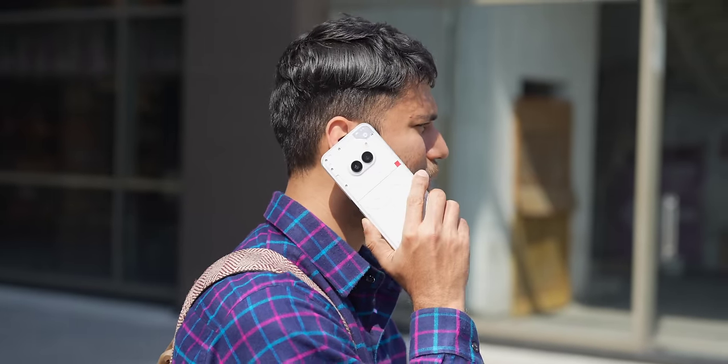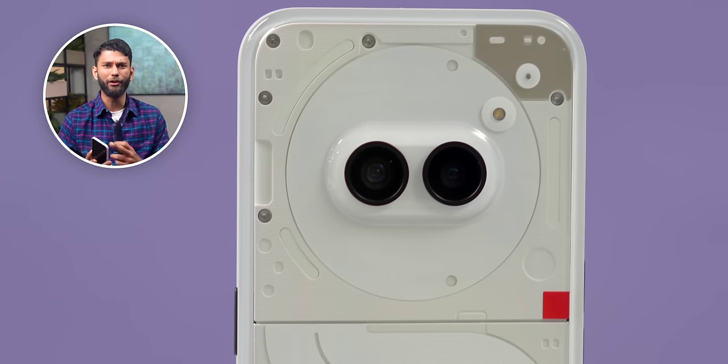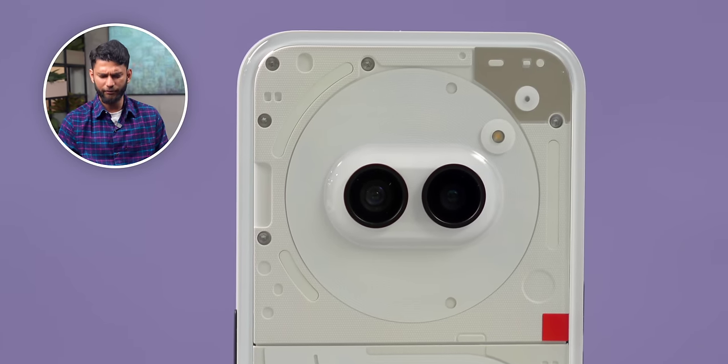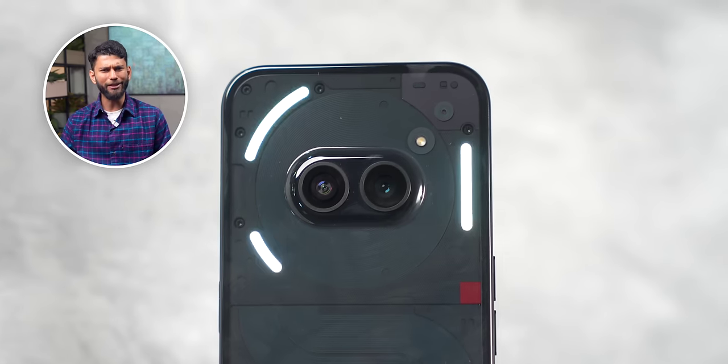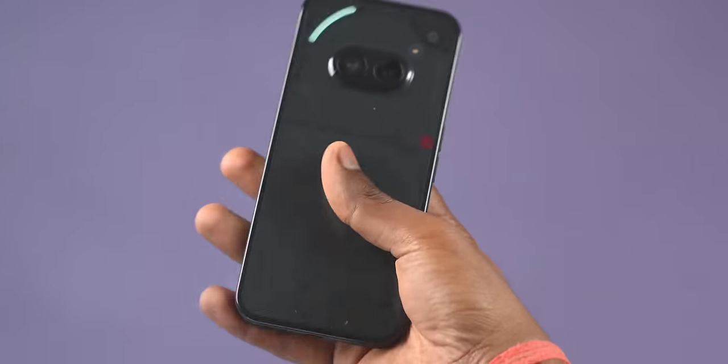After using the phone for a couple of days, there are three really interesting things that make the Phone 2a stand out. On design, Nothing always stands out — it has the same see-through design on the back, a big circular disc with cameras placed at the center, flashlight on top, and Glyph lights around the outer side of the disc. Compared to previous Nothing phones, the Glyph light area is smaller, with only three strips.